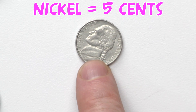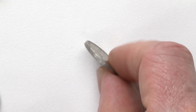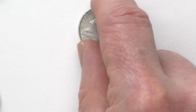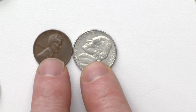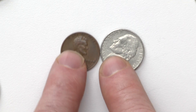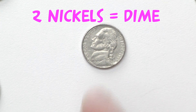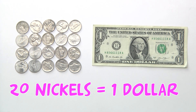Nickels are made out of nickel copper alloy, a mixture of metals — 75% copper and 25% nickel. The nickel is worth five cents, equal to five pennies, and on the side it is very smooth and it is thicker than a penny. Here's a penny in comparison to the nickel. Two nickels equal a dime, five nickels equal a quarter, 20 nickels equal a dollar.